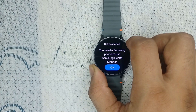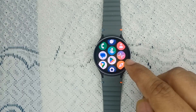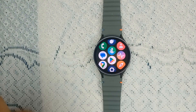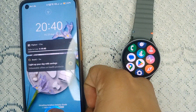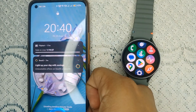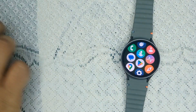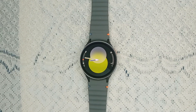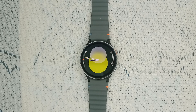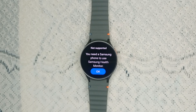Once you have a Samsung phone, you can simply pair it with your watch and then download this app — it looks like this logo. Right now I don't have a Samsung phone, so I'm not able to see this app on my Play Store. Also, this app is not available in the Play Store directly; once you connect your watch it will automatically pop up and be installed on your smartphone.